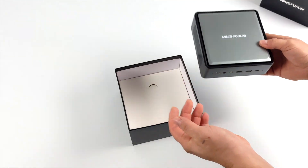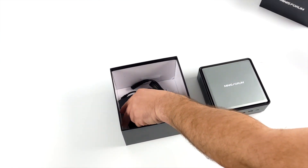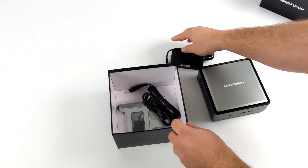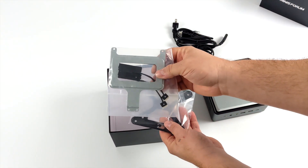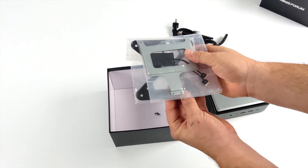Along with the TL50, we're also going to receive a few extras in the box, like the power supply, which is a 65W USB Type-C power supply. We also get our power cable for that PSU, a 6ft HDMI cable, an SSD bracket because this will support up to two 2.5 inch SSDs inside of the unit, and a VESA mount.